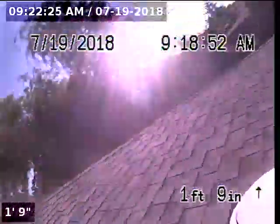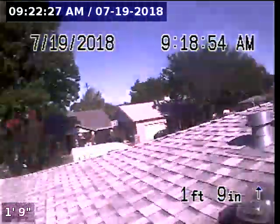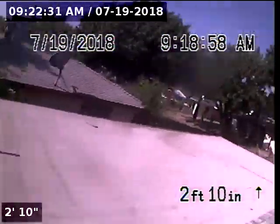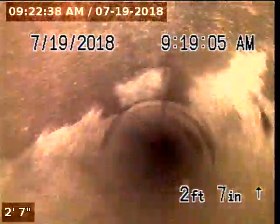Express Sewer and Drain, we're at 5111 60th Avenue performing a TVI inspection through a roof vent. The roof vent is constructed with 3-inch cast iron. We're going to go ahead and send it down.